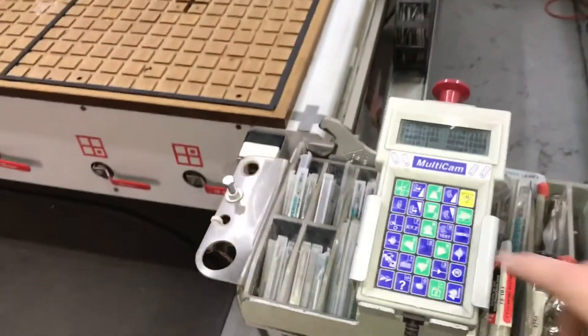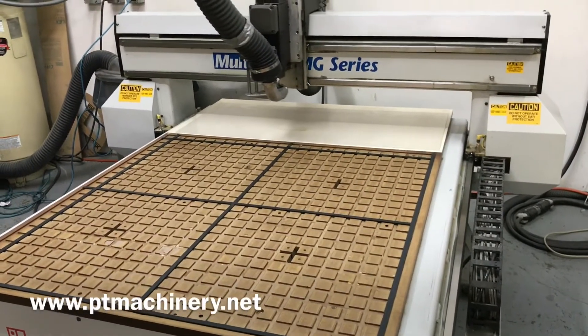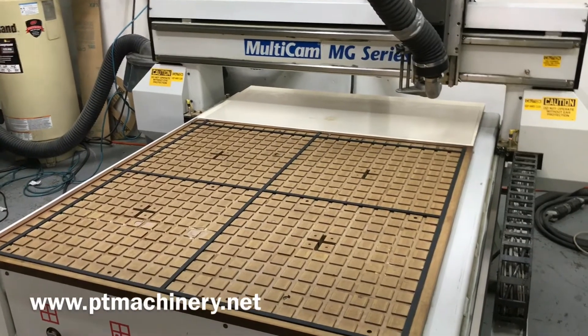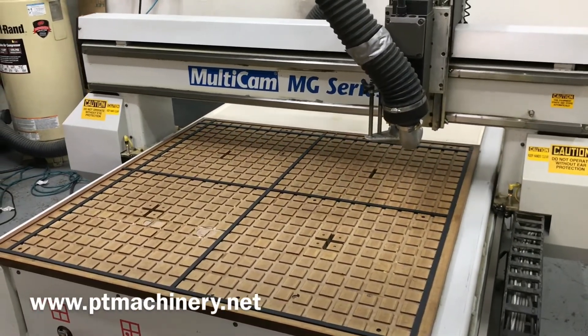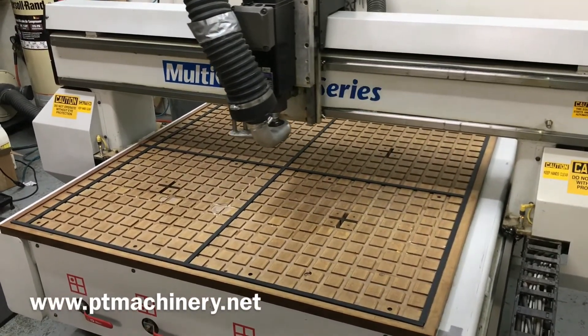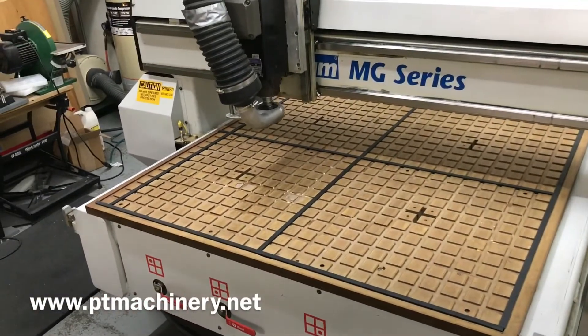Here's the final shot. We'll jog the machine around so you can hear how smooth the X, Y, and Z axes are. We've also removed the spoil board so you can see just how clean the phenolic table is. No phenolic table is going to be perfect, but a good sign that the machine was well taken care of is when there's very little damage to the actual phenolic table.